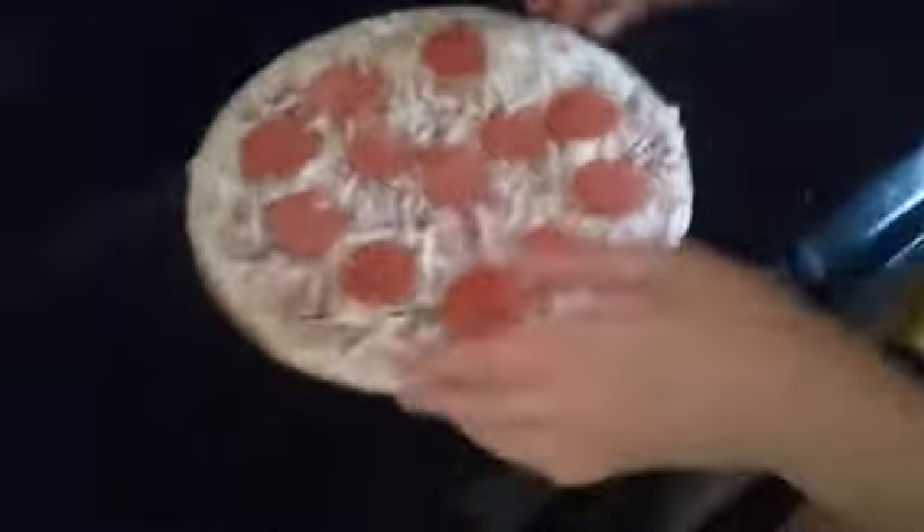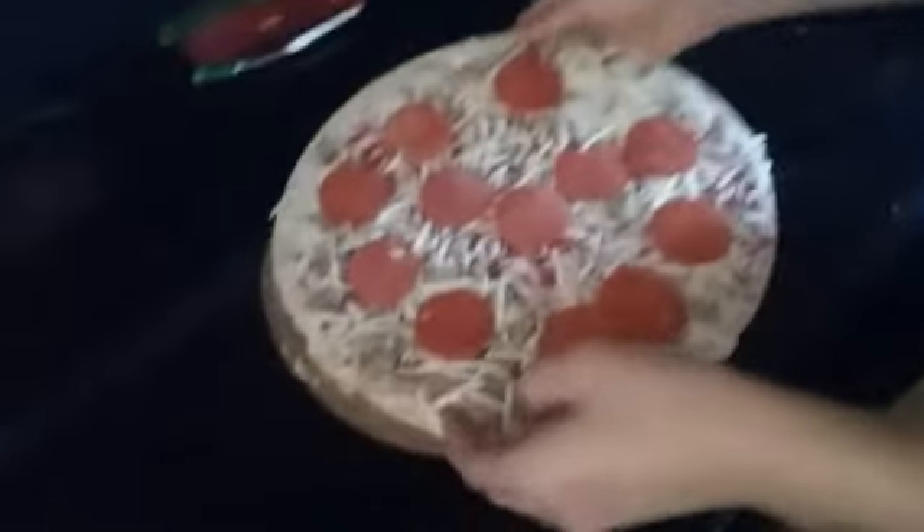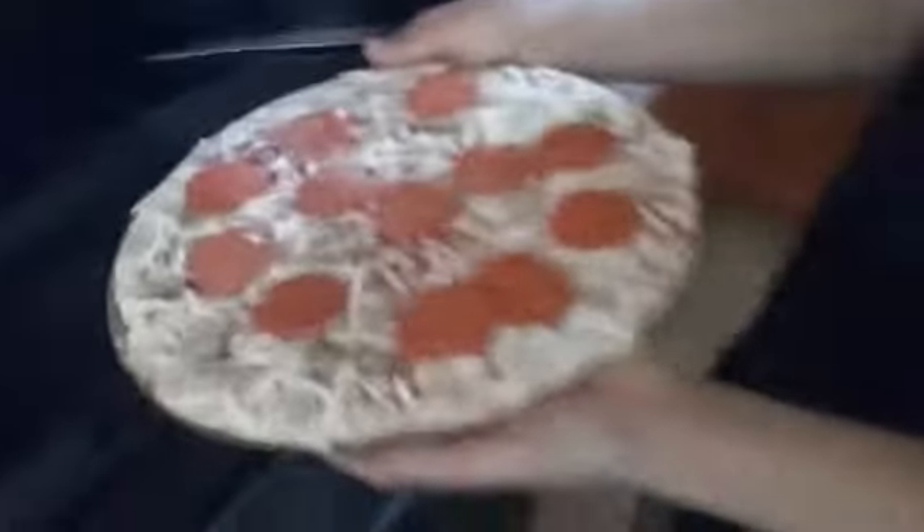We'll be right back to get cooking. Okay, so here we are at the pizza that we will be making. It is very delicious, and now we eat it, because we just got it out of the bag. It broke. Now it's ruined, now we just have to throw it away.